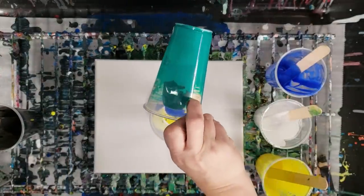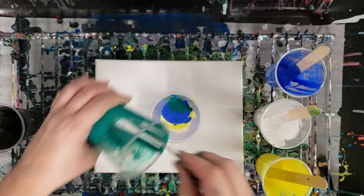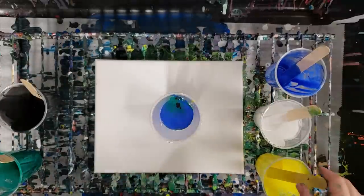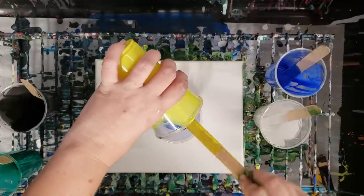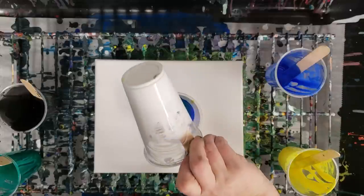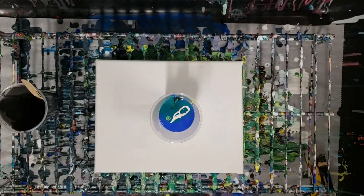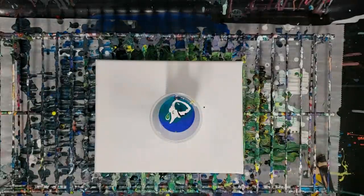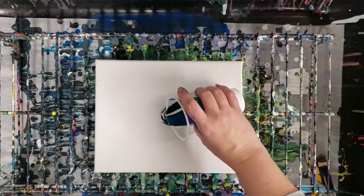So far I'm liking these canvases — definitely not bad at all. Adding black in here, and I love the crazy cells that this paint makes. I'm going to try another tree ring pour despite knowing this is going to make lots of cells — I just love my tree ring pours. I'll throw a dash of black in here, and tree ring pour here we come. I can already tell there are going to be lots of cells here.